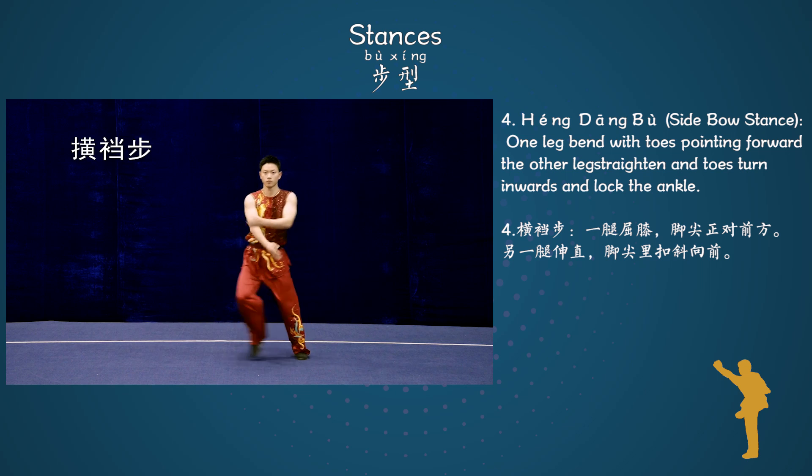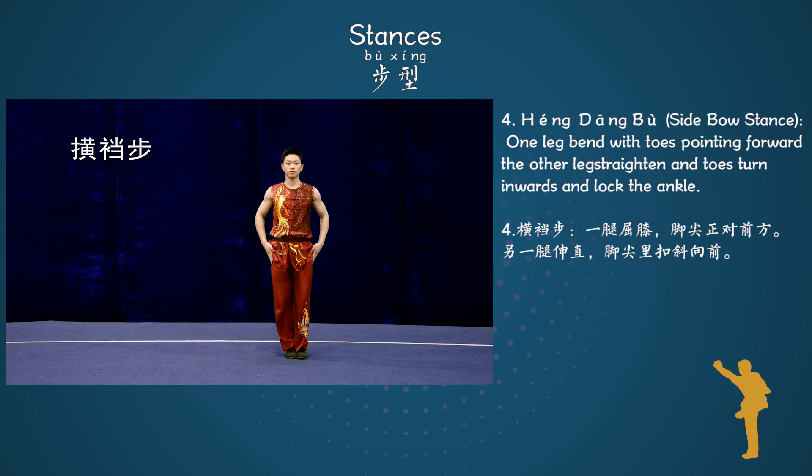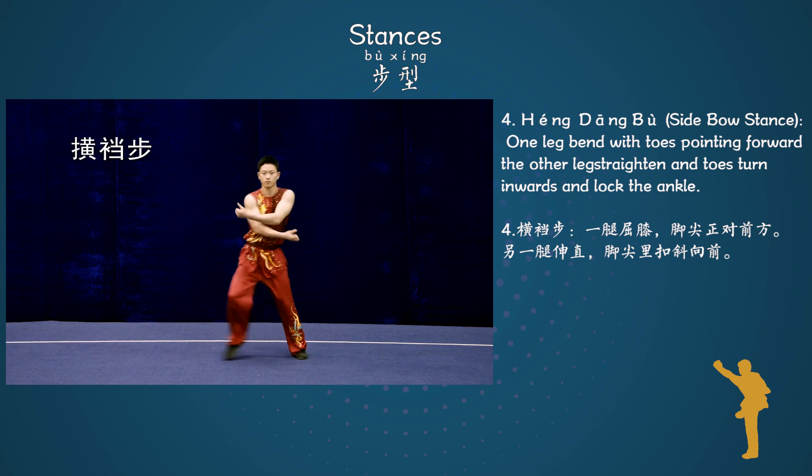Stance 4: Heng Dan Bo, Side Bow stance. One leg bent with toes pointing forward. The other leg straightened and toes turn inwards, locking the ankle.